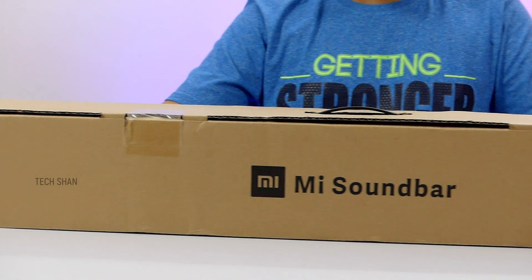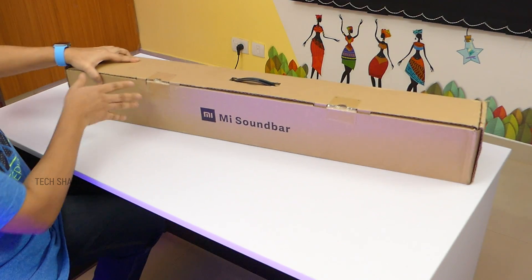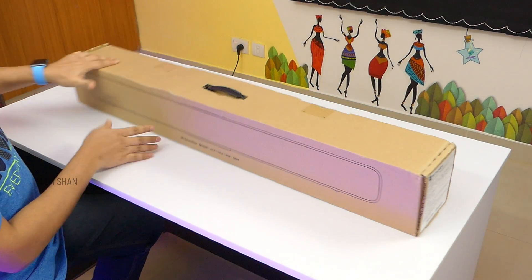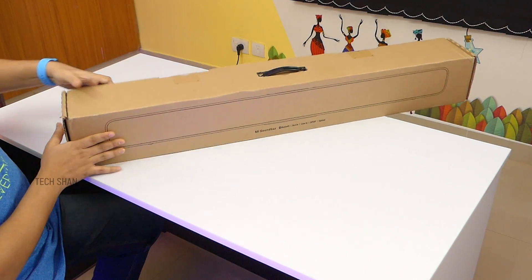Finally here is the much requested Mi soundbar that Xiaomi wants you to attach to your TV, which might have bland speakers. This can get you an amplified sound experience. Here is the retail box — given that the product is aggressively priced at 4,999, good to see not much spent on fancy packaging, which anyway you will throw after you open the product.